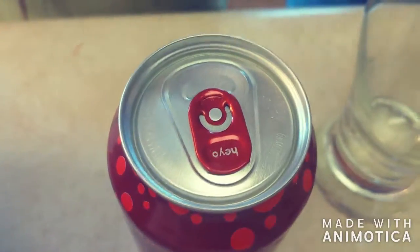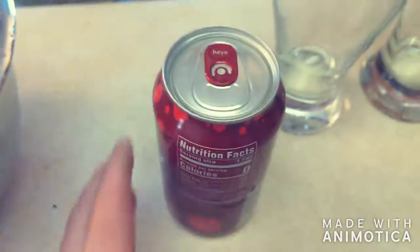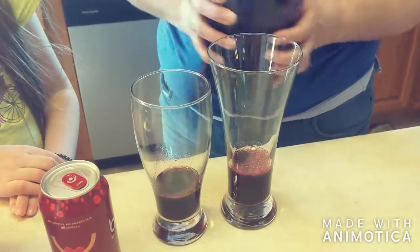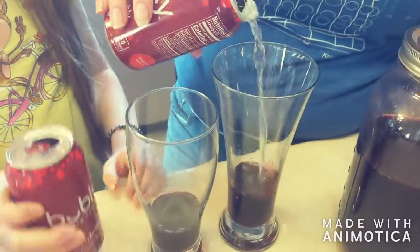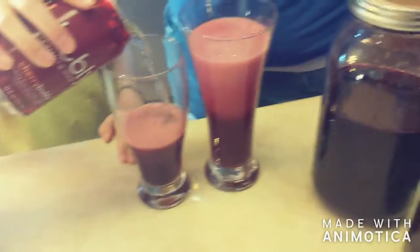We're going to get some sparkling water and try out our cherry shrub — so is Rosie. This is cherry. You just pour a little bit of your shrub — you can do more if you like. It can make your stomach a little upset. We thought a lightly sweet, lightly flavored cherry sparkling water would be fun with our cherry shrub.